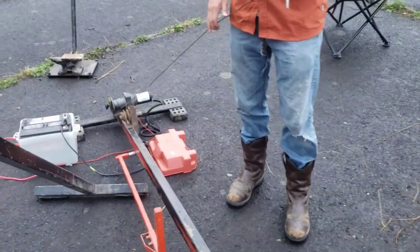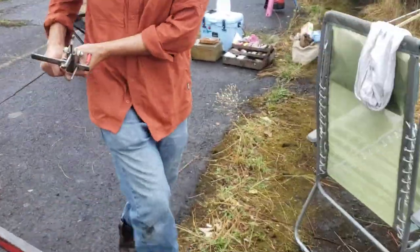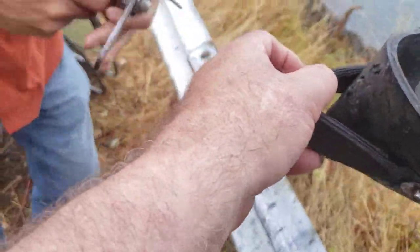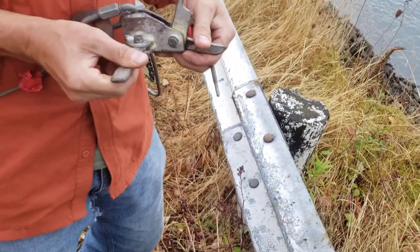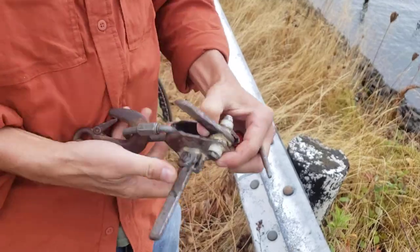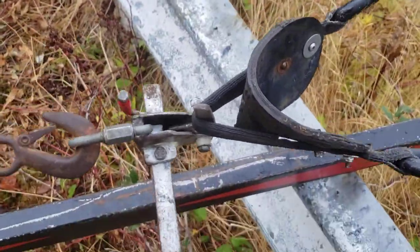All right, so you just put the clutch on there. You're gonna bring the cable up to the pouch. You have to flip that, pull that. All right, so there's the setup.